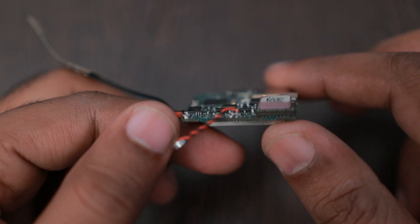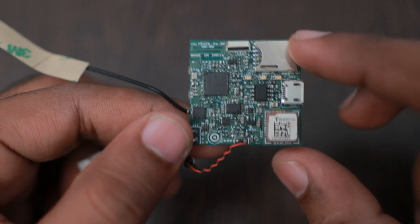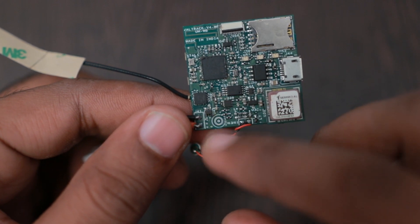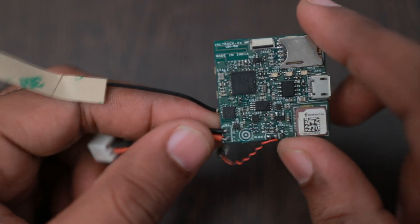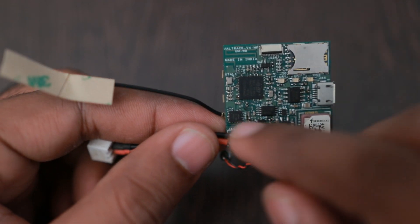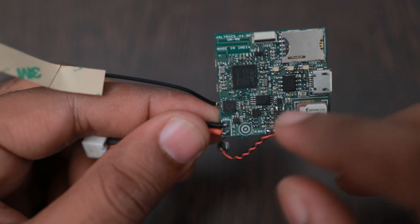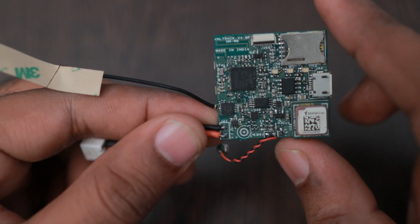Here we have a level translator for the A7672S because it uses 1.8V IO levels while the MCU runs at 3.3V, so we are using a TXS0104 level translator for that. We also have a 1 megabit EEPROM here used for storing configuration parameters, configuration data, and for any history saving and forwarding mechanism needed in some cases.